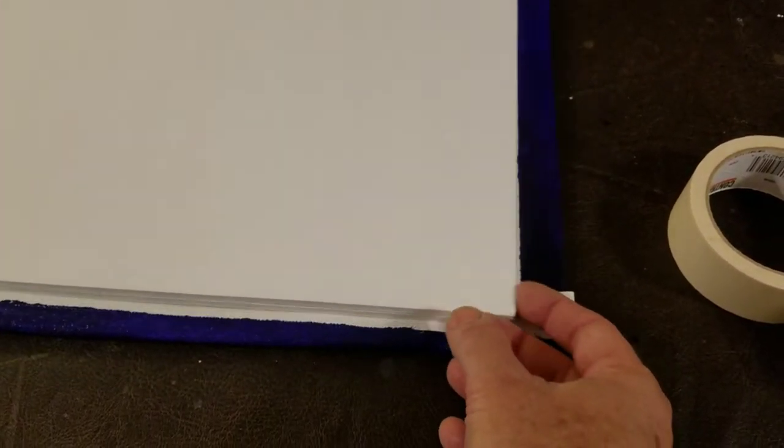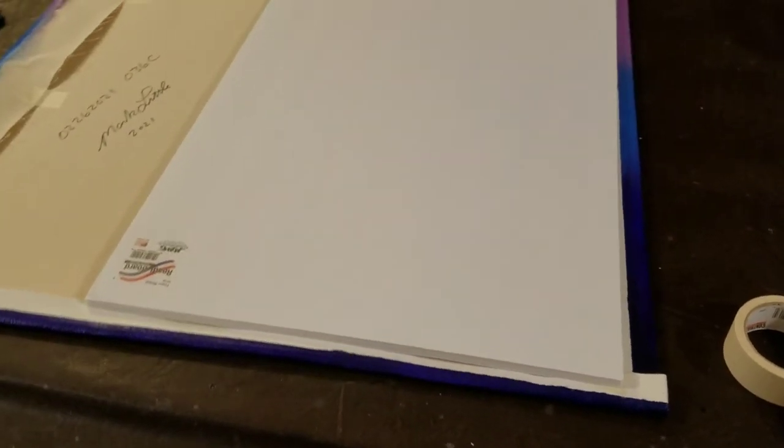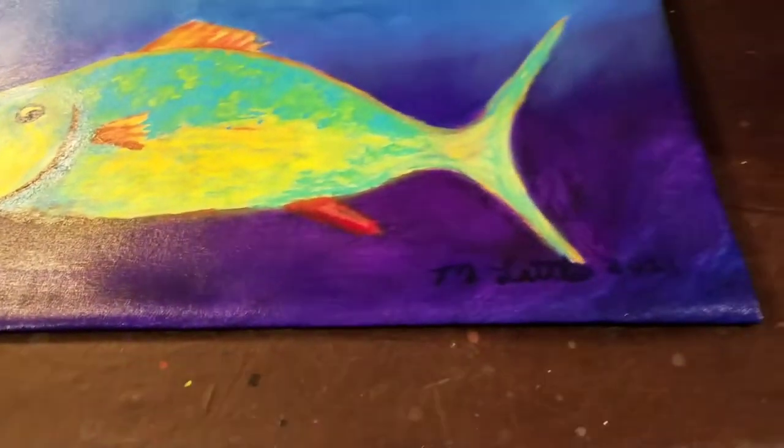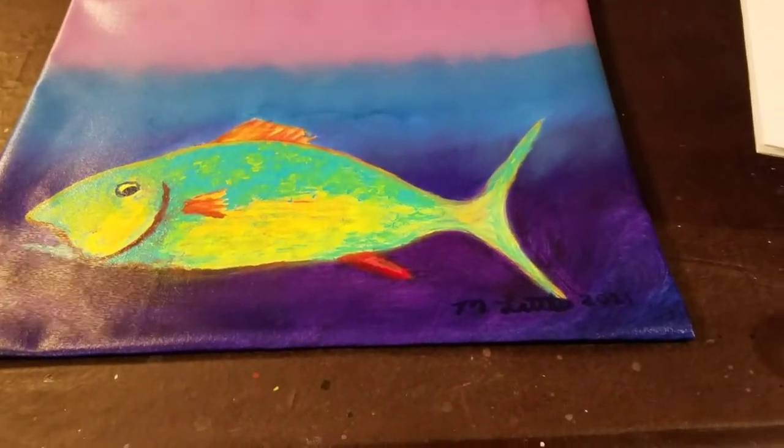Here's another pro tip. I got this foam board from the 99-cent store — it was $1.29 or something like that. You can use it to check that your folds are accurate and verify the squareness. Not required, but depending on how picky you are, you might want to make sure it's exactly square. If you don't mind it being off a little bit — it is artwork, and sometimes being off a little is kind of fun. I got it all taped up, checked for square with my foam board, and I'm happy with it. Let's flip it over and see what it looks like from the front. Nice — I think I'm happy with it. Now I'm ready to tack it to the wall.